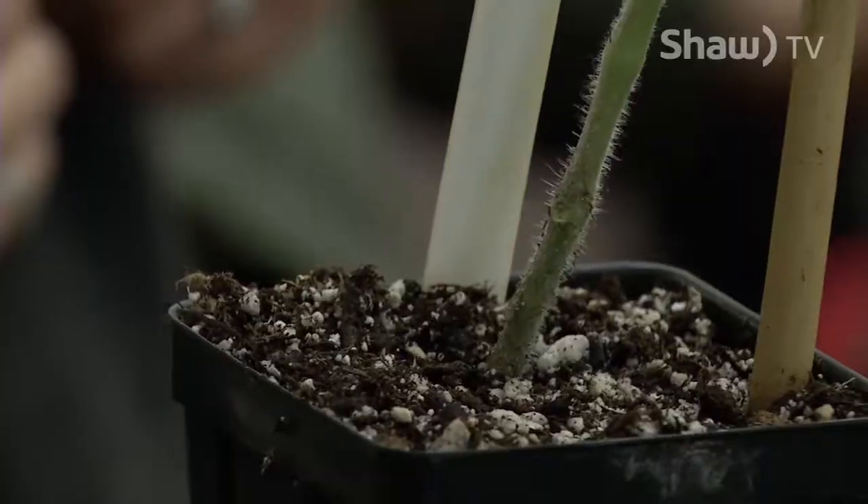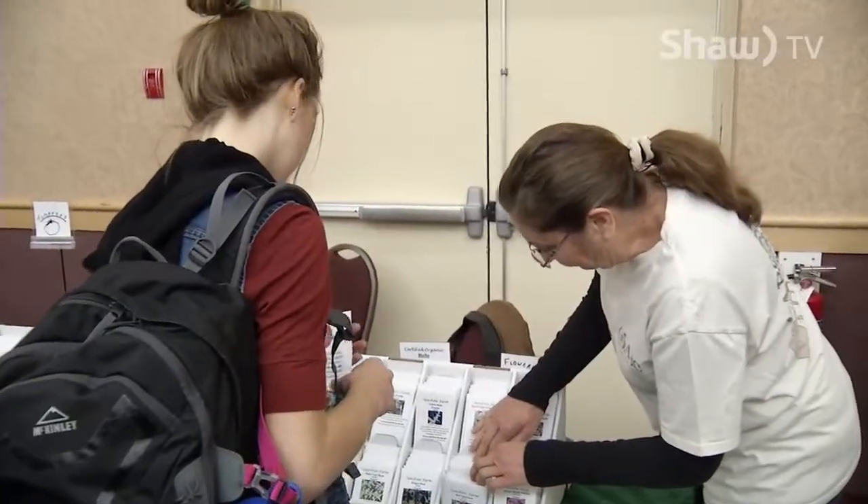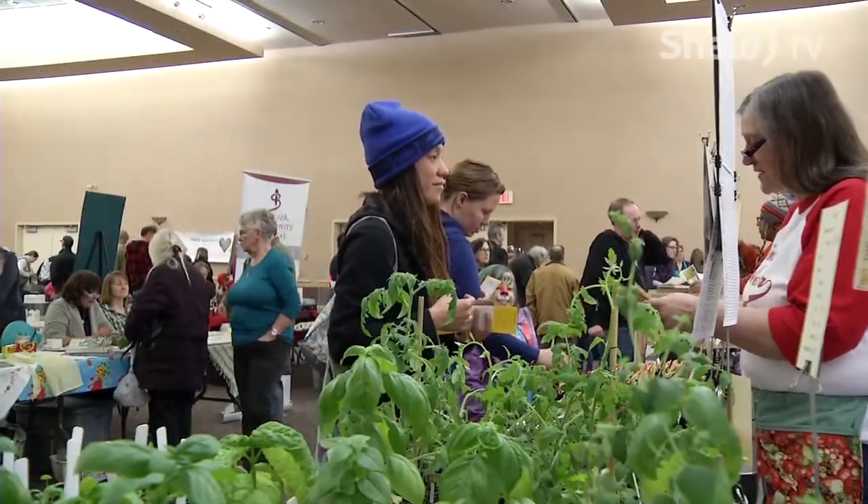People in Kamloops helped kick off the gardening season at Seedy Saturday, an event that brings experienced gardeners, merchants, and the public together to share tips, tricks, and of course, seeds.